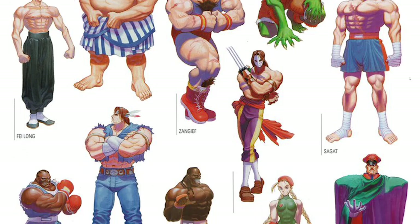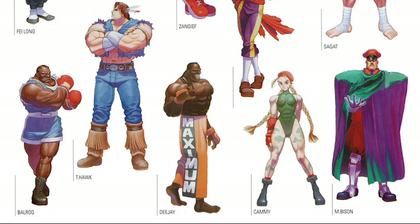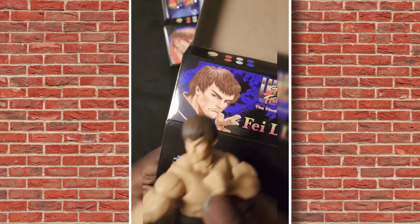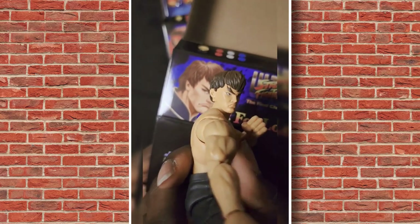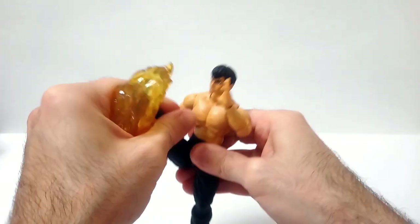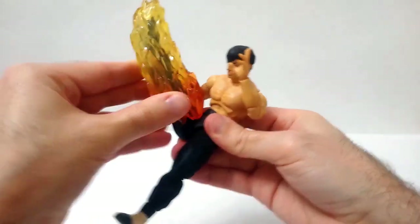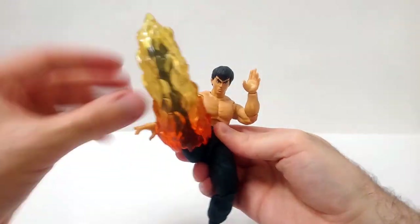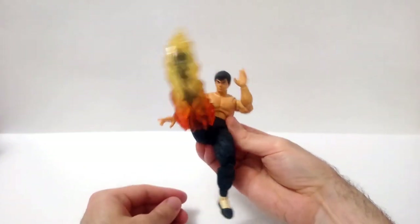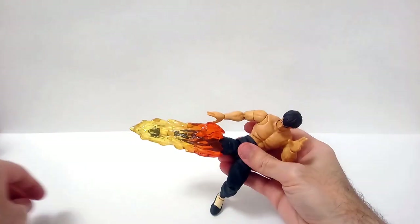If you're curious to see how a recolored version of this figure could look, I'd suggest checking out Power Turtle Buster's YouTube channel — he has made that particular custom as well as some changes to Ryu. All in all, this is an absolutely great figure. It's a lot of fun to have on your desk and change the pose here and there. I like the price point — I think it's fair and I like the amount of accessories it comes with. I'm looking forward to other figures in the line, Ken in particular. Thank you very much for watching and have a very good day.